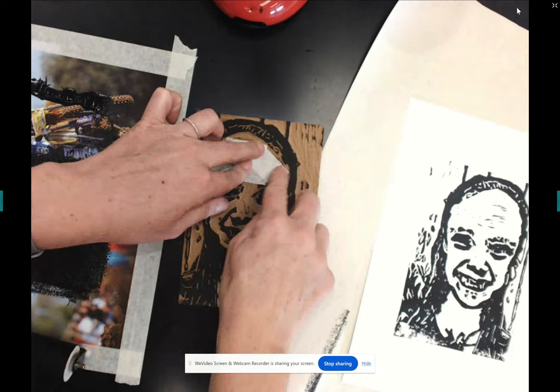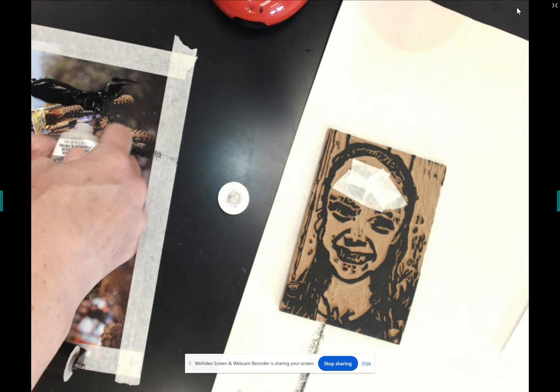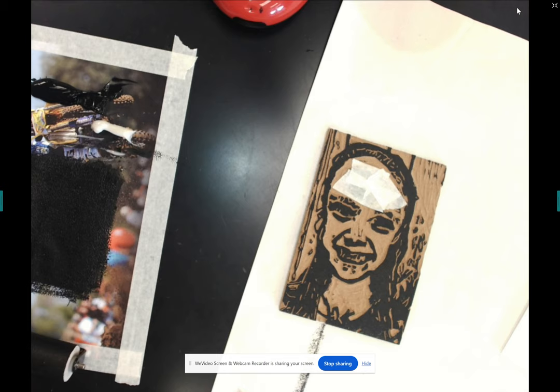In the last video, I forgot to discuss the purpose of this small tube of ink — it's ink retarder, which slows the drying process of the ink. Because the ink sat here for a few minutes unused, it started to dry out, so I'm going to add some of this in.